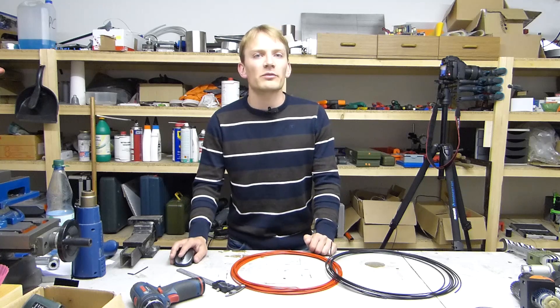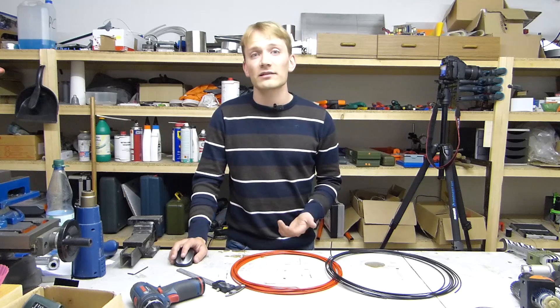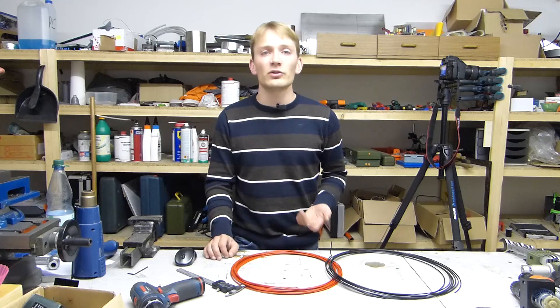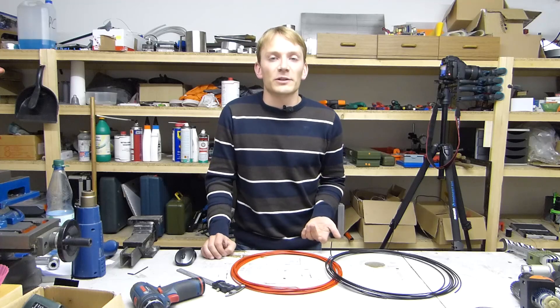Buy your filament from suppliers that have a good reputation, and don't order no-name filament from eBay unless you know exactly what you're getting into. Especially with PLA, there are huge quality differences between the cheap and the good stuff. So that's it for now — as always, thanks for watching.